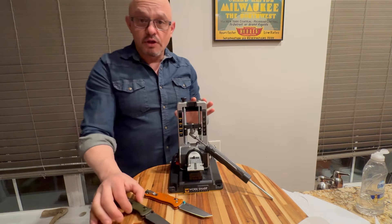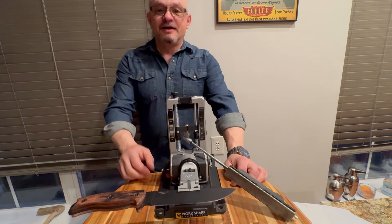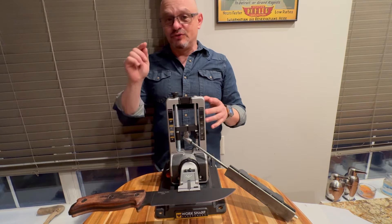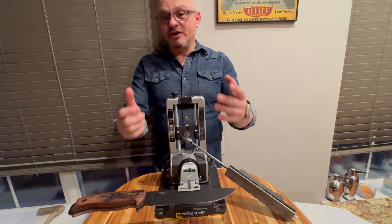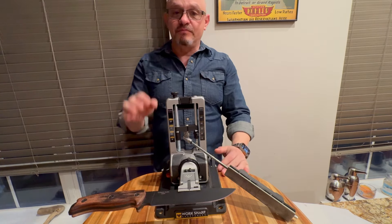That's what I would call a professional-grade edge. If you're not a subscriber, now would be a good time to hit that subscribe button. And if you are a regular viewer, don't forget to hit the notification bell so you'll be informed when my next video comes out.